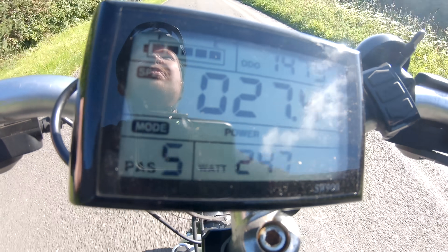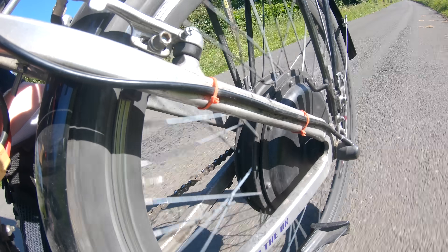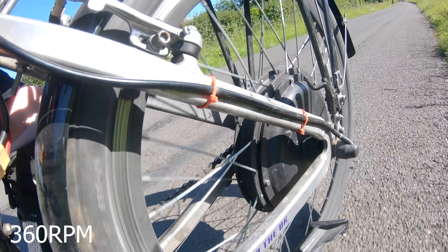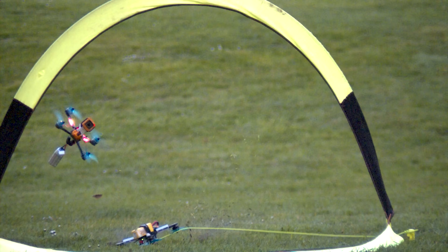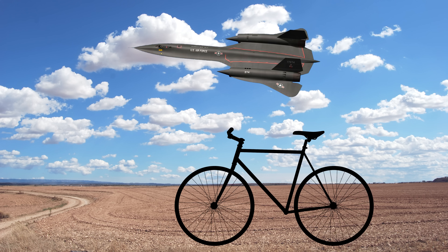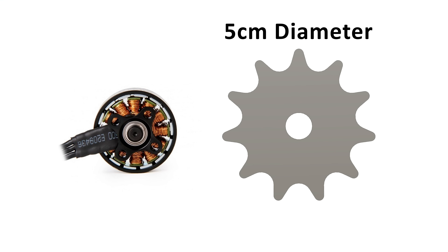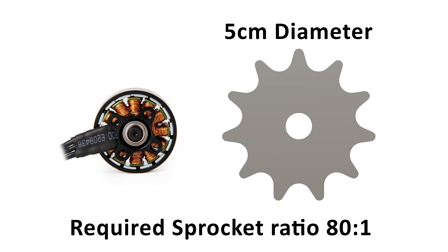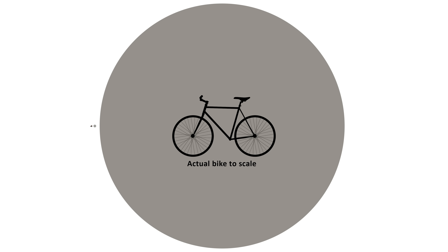The e-bike has a top speed of 28 miles per hour and has a wheel diameter of 26 inches. This means that at top speed the e-bike motor spins at about 360 RPM, but the drone motor can spin up to nearly 30,000 RPM. This causes an issue because if we were to spin a 26-inch bike wheel at 30,000 RPM, the bike would be going faster than the SR-71 Blackbird. So we need to gear it down. An 11-tooth bike sprocket has a diameter of roughly 5 centimeters, and to get a ratio of 80 to 1 — which is what we roughly need to convert 30,000 RPM down to 360 RPM — we would need a rear sprocket with a diameter of roughly 4 meters, which obviously isn't possible.